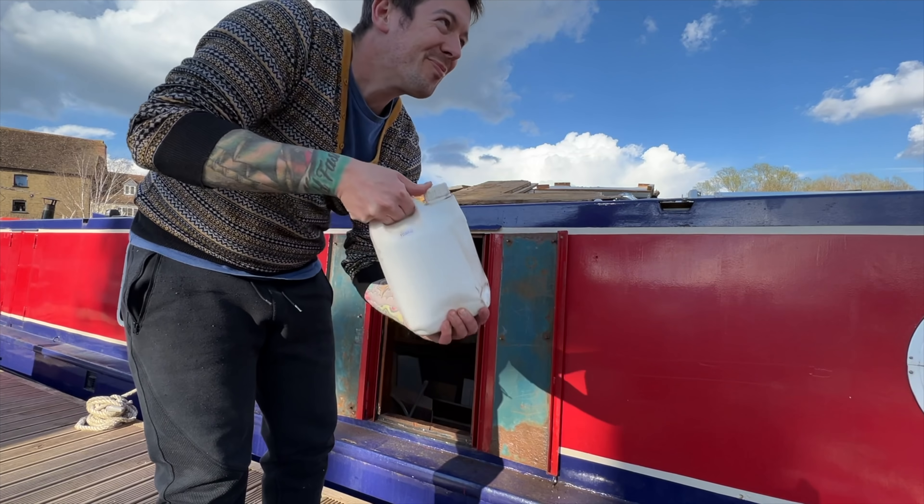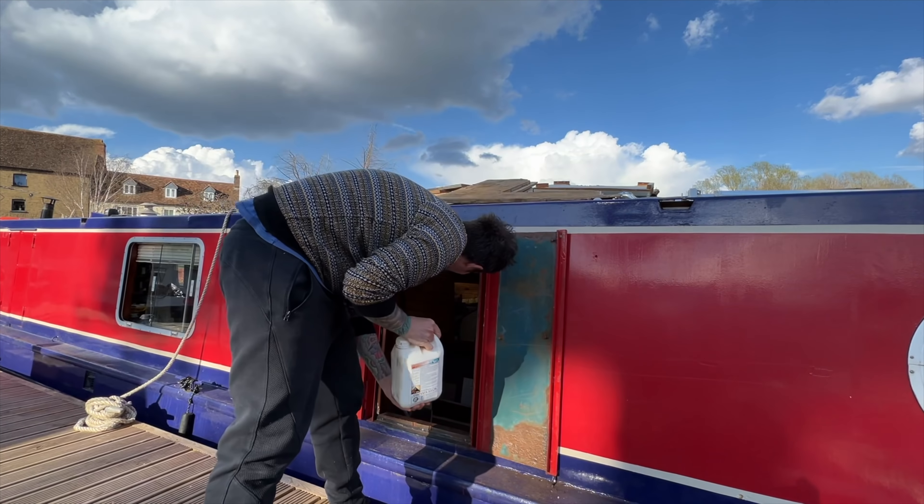We're going to Aqua Steel some of these hatch doors and then epoxy over them too, which I don't think is what everyone does, but we think it gives a little bit of extra protection. Correct us if we're wrong in the comments. Our best friend Aqua Steel!